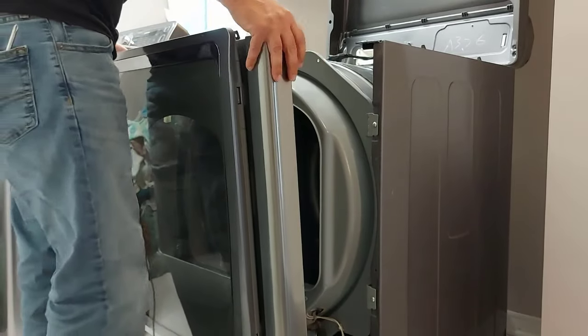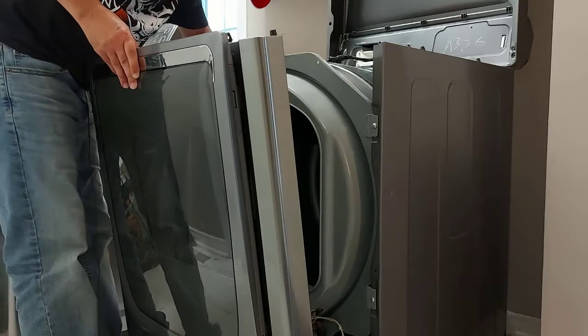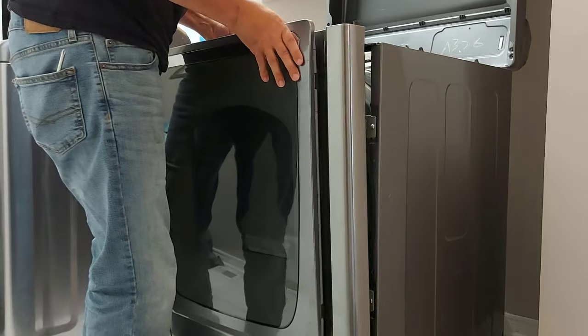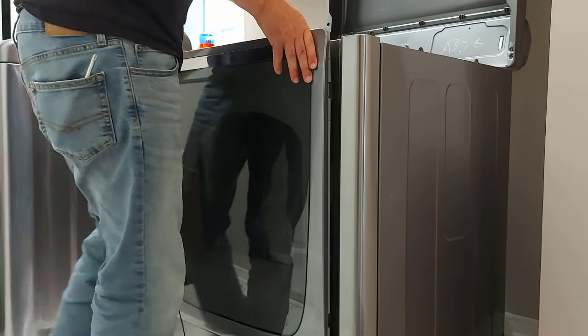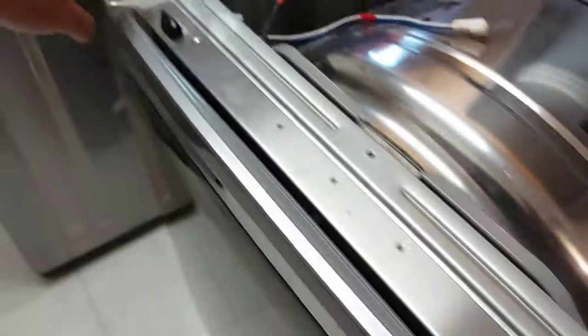Now we're going to put the front panel and door on. First we're going to hook up the wiring to the top here, then lower the panel and door into place. Don't forget — these tabs need to fit inside these squares. There are a couple of slots at the bottom where the bottom fits in first, and then you put the tabs into place. Now we'll put four screws in plus two in the front.